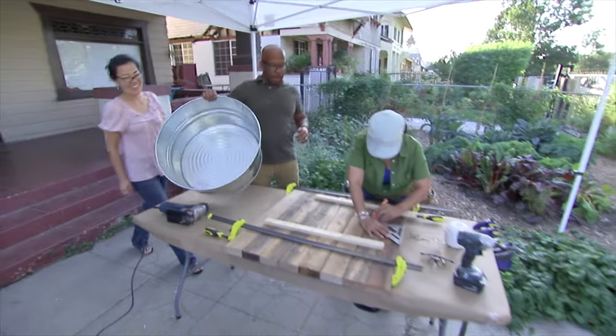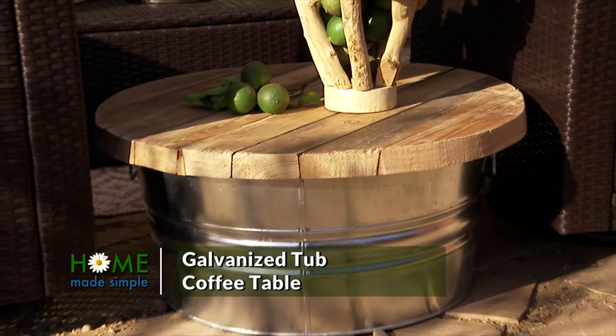Hey! I've got our tub. Hey, awesome, perfect timing. So what we're going to be making you is a galvanized tub coffee table. Fabulous.